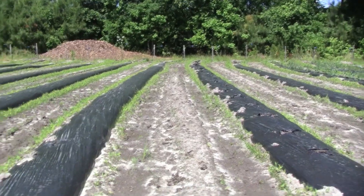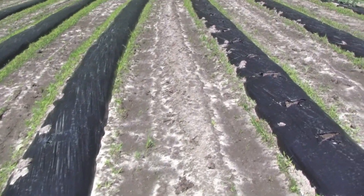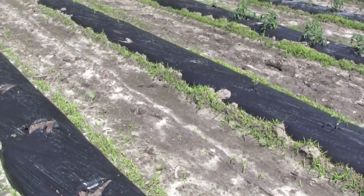Someone also asked if we have issues with mold because of the plastic — out here in the field we do not have any issues with mold. Another question was whether we use plastic inside the high tunnel. No, we don't use plastic in the high tunnel at all. We actually use a paper — a pretty wide sheet that just biodegrades — and it does a good job. Let me show you inside the high tunnel.